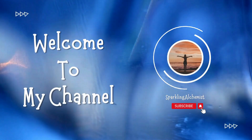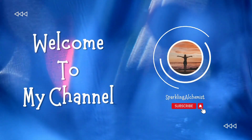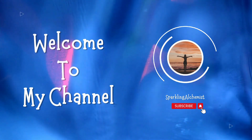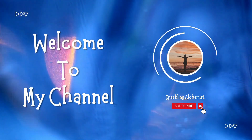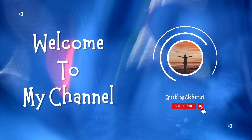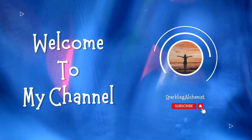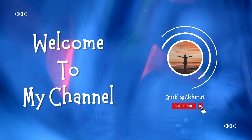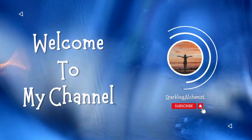Hey there, dear sweet enthusiast, welcome back to our channel Sparkling Alchemist. To all my subscribers and viewers out there, a very happy Navratri to you all. I am thrilled to have you here with us for another exciting episode of Keto Dessert Challenge of the Week in this festive season.